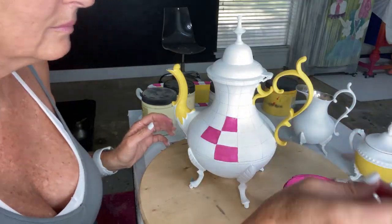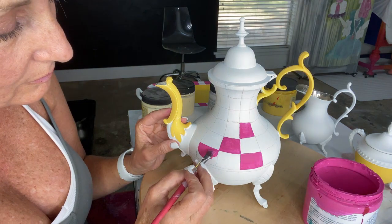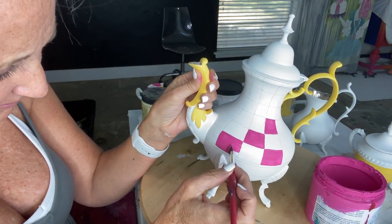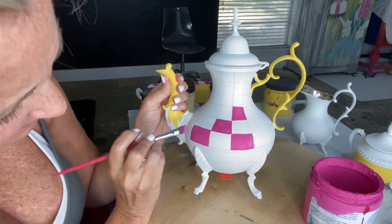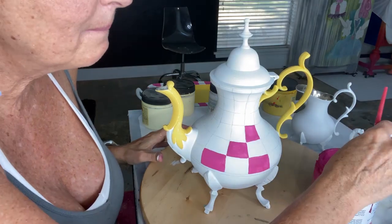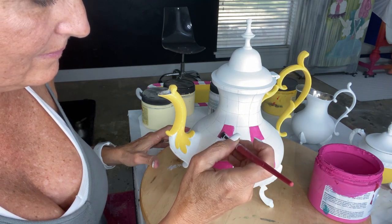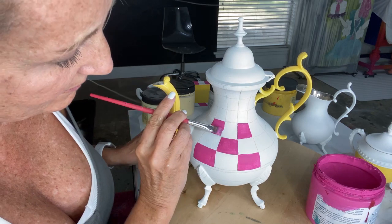Now we're moving on to the pink checks. I'm using a half-inch square brush and filling these in one square at a time. This is my favorite part — I absolutely love doing checks. I can really lose myself in this process; I call it my therapy. Sometimes I have to make myself step away and give my eyes a break, but I will paint checks until my old hands and fingers just can't do it anymore. I love it.